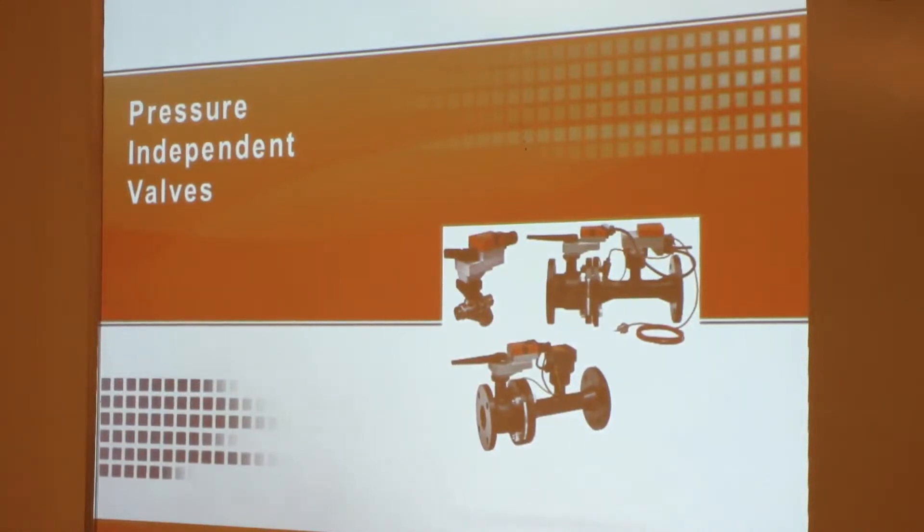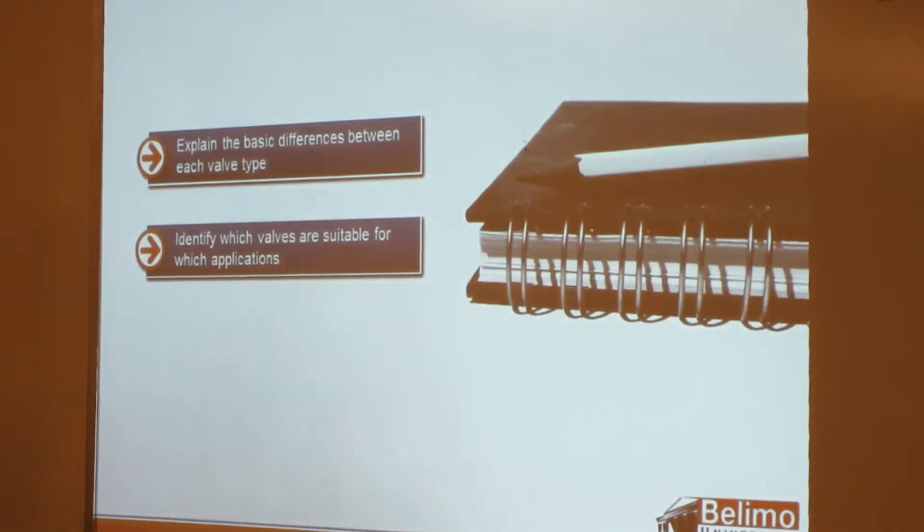Any questions on pressure-dependent valves? Any of you that have worked on valves, that's probably what you've seen. So now we'll talk a little bit about pressure-independent valves. We talked about the differences between valve types and identifying which are suitable for the applications.